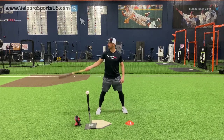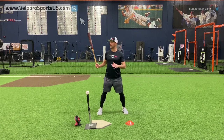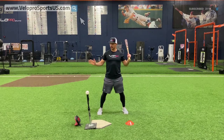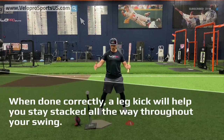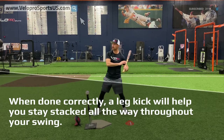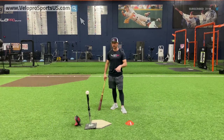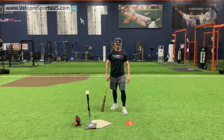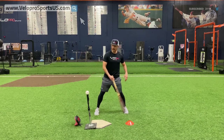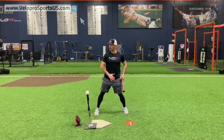You've got to make sure you have a good stance and you're in a position where it's going to help you stay stacked all the way through. Check out other videos on stacking to help you understand what I'm talking about. But at the big level, when the ball is moving as quick as it is, I constantly tell my guys to really start a little loaded.